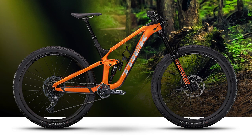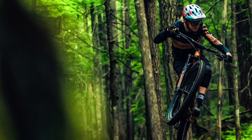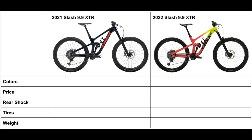Before I get started, this video is meant to just give you the changes to these bikes since 2021, so if you do have a 2021 Slash or are deciding between the two model years, you can easily figure out what the differences are. I don't want to make this video too long by talking about all of the other components since there are five bikes I have to get through, but I will still make separate tables for each bike highlighting all of those changes in one place.